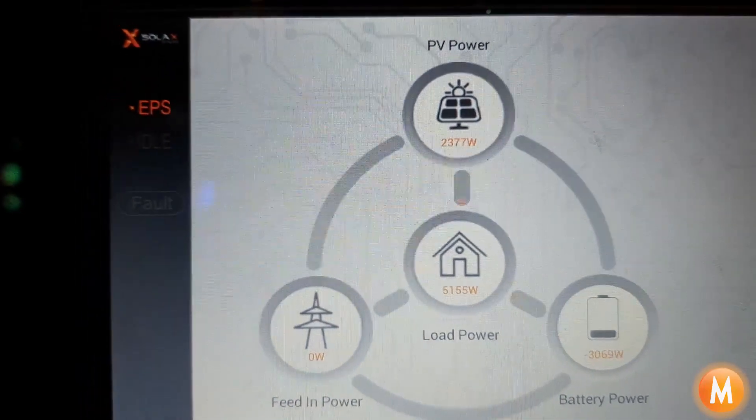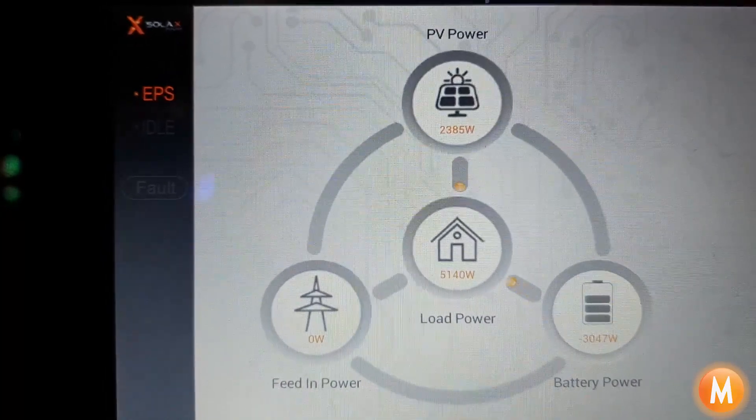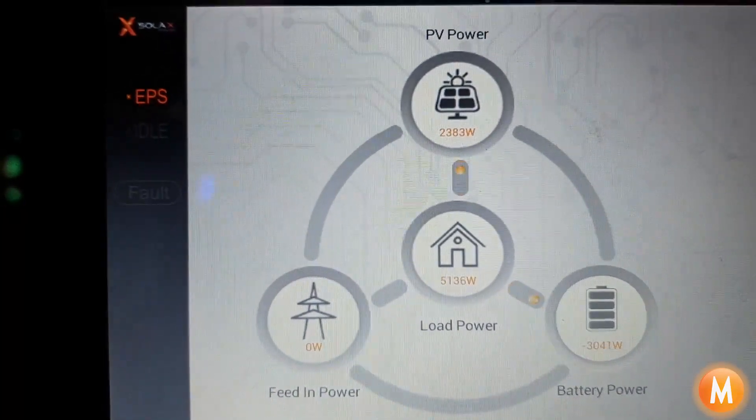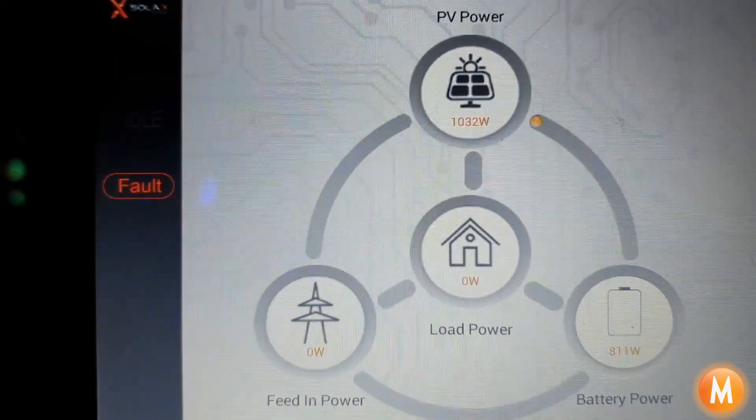Still not overloading — need to turn something else on, like a heater or something. And there we go — we've overloaded the system.